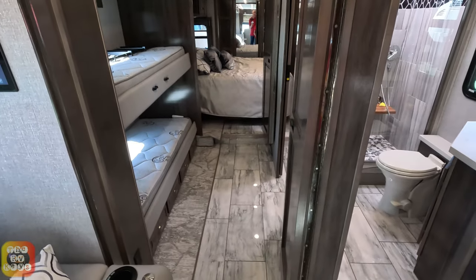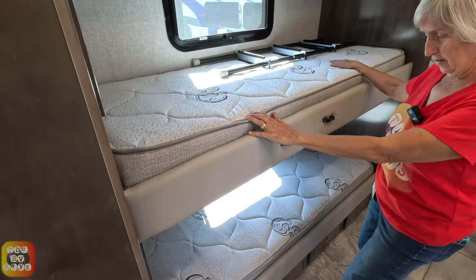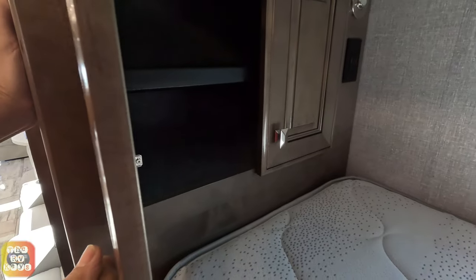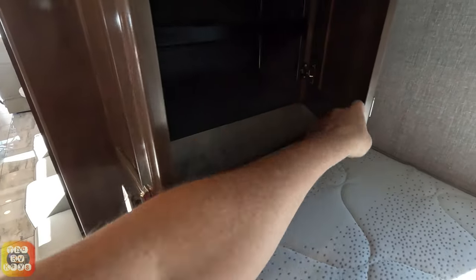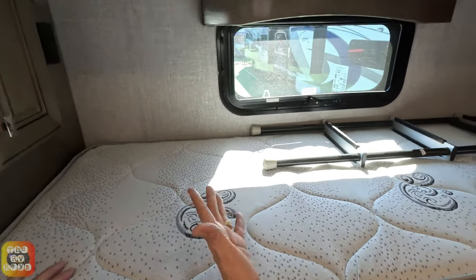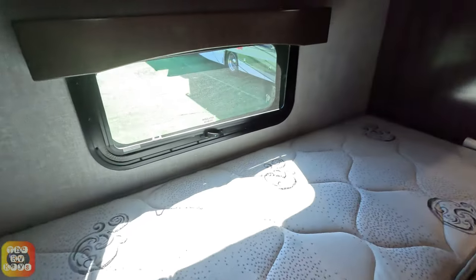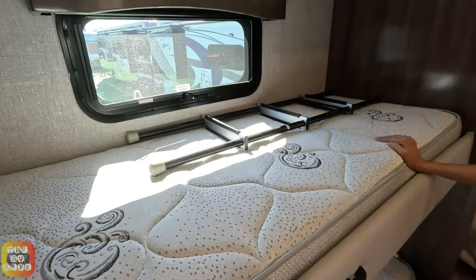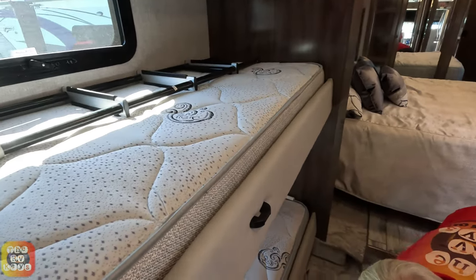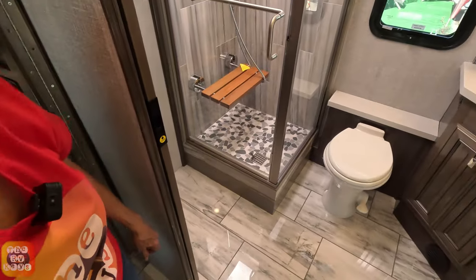Going to the left through the doorway, there are two bunk beds — good-sized bunks. Above each bunk is a cabinet with a little light and some outlets. There is task lighting and hooks at the top for a curtain for privacy. Down below there are four doors providing storage for kids' clothes. Even if you don't use the bunks for kids, this space works well as storage, an office desk area, or a pet kennel area.